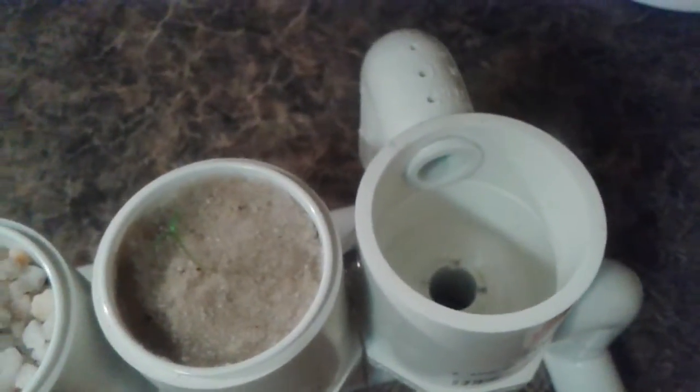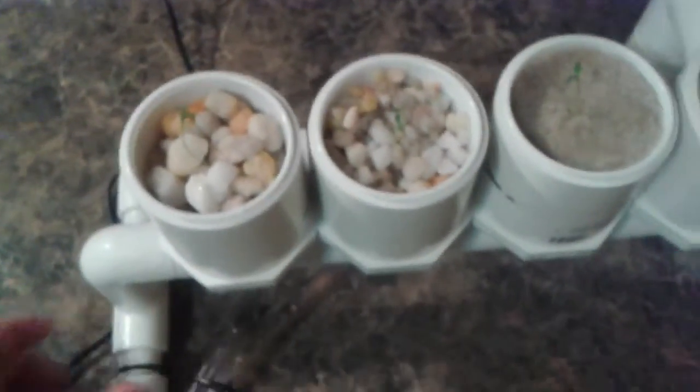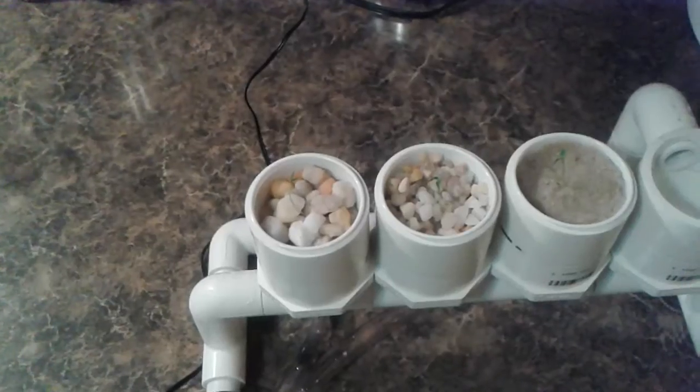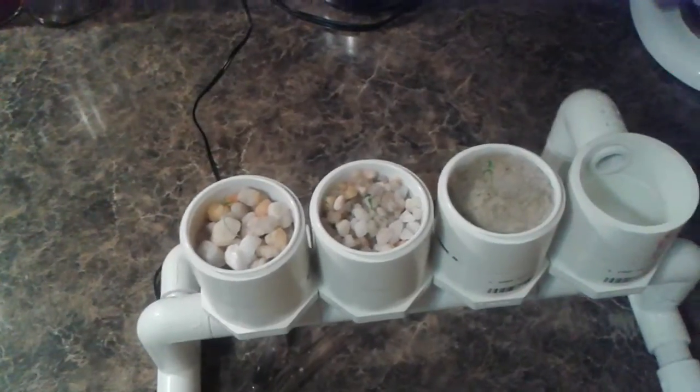There's a demo hydroponic system to demonstrate her experiment, so she can set this up on the table in front of her poster. Basically we're again looking at different media for growing.